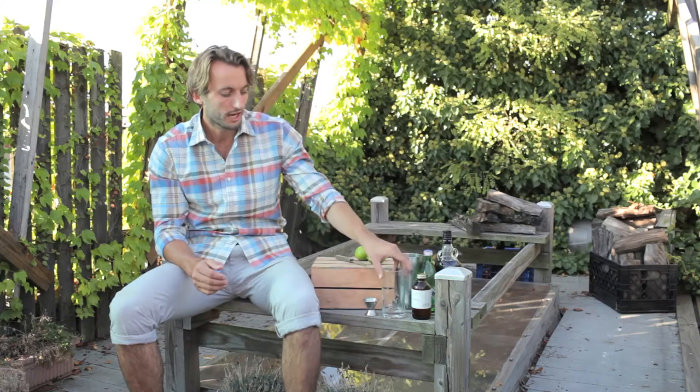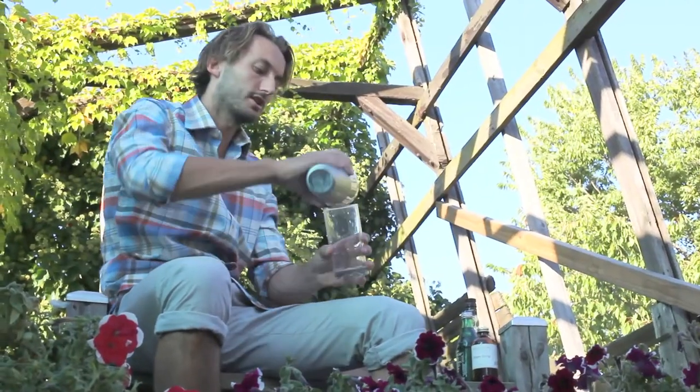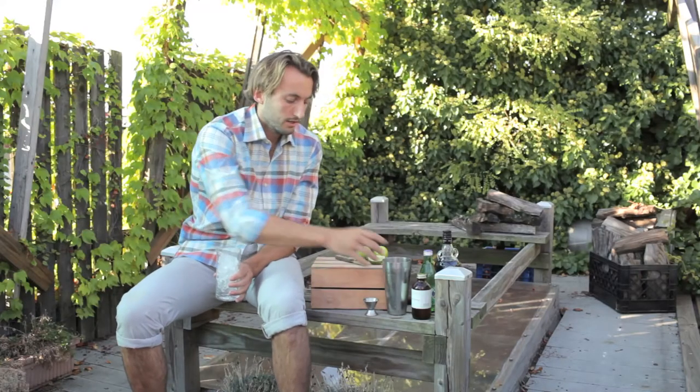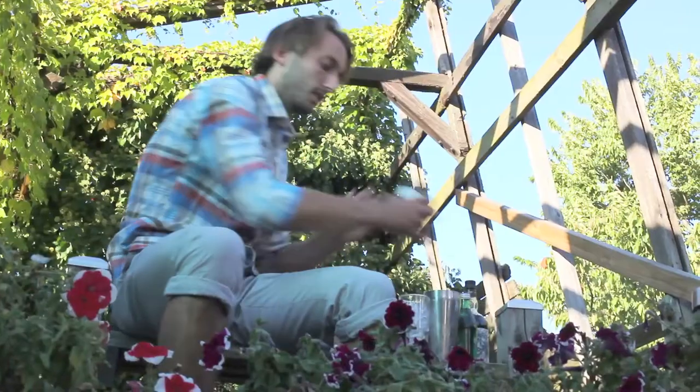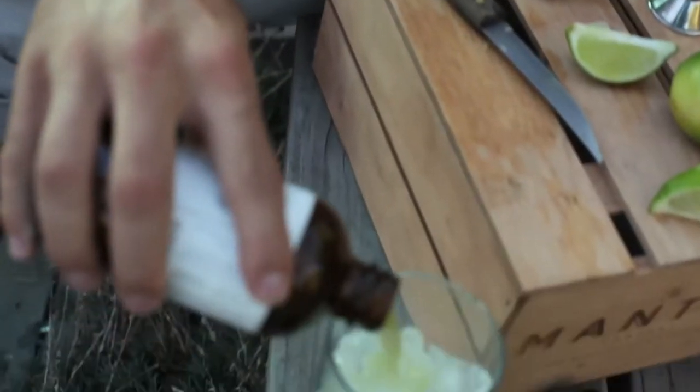For this one, we're just going to take a normal Collins glass or a tall glass. We're going to fire a bunch of ice in here. Spilling is okay. We're just going to layer it basically. So we start with a little bit of ginger syrup — it's a concentrate, so we'll do like three quarters of a shot of this.